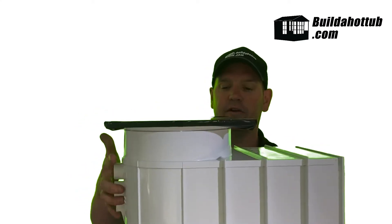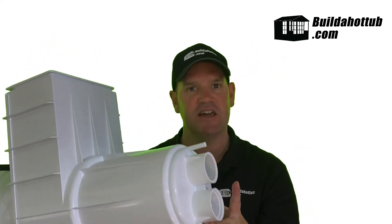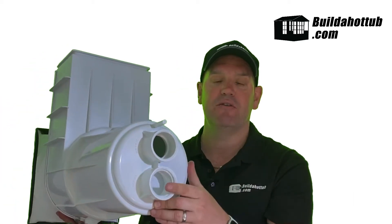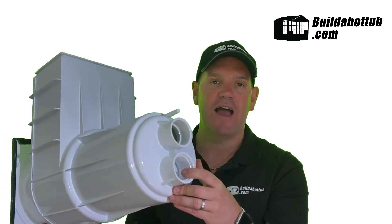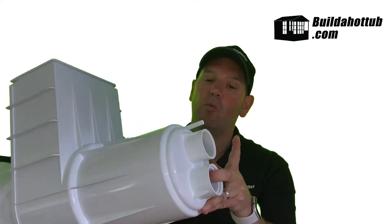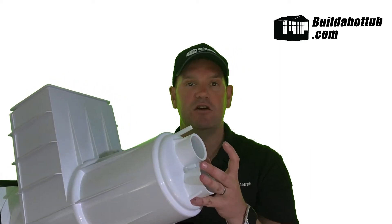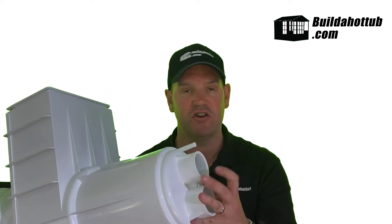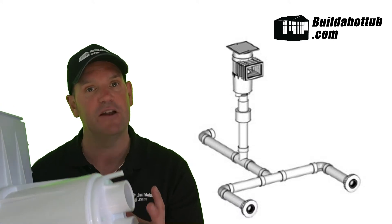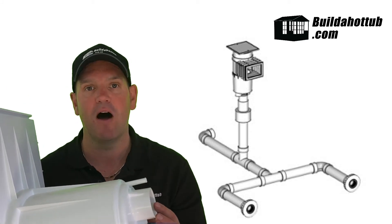The skimmer itself is pretty straightforward to install. On this particular model — which is from Certikin, with other popular brands such as Bermuda or Haywood — there are two different options for connecting your pipe: a threaded imperial thread or a metric socket. I always prefer to use a socket, so we're going to use a 50mm to one-and-a-half-inch adapter and place that in the base of the skimmer. That then connects to our inward drains, forming the basis of our inward plumbing, as you can see on the image behind me.